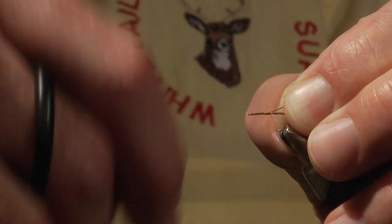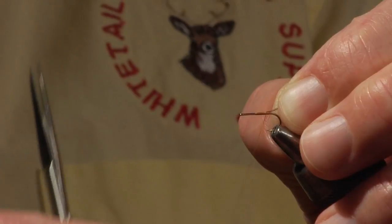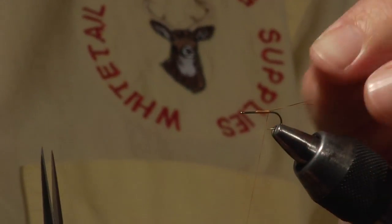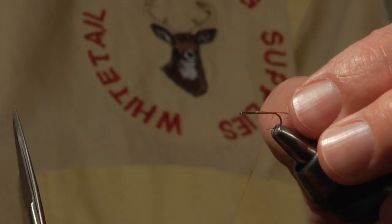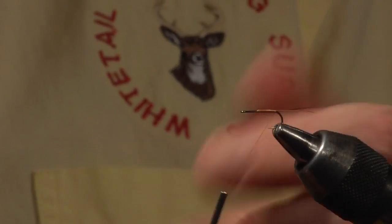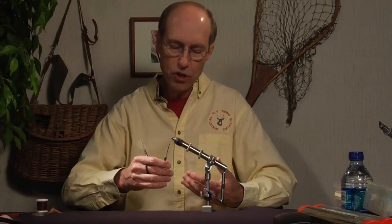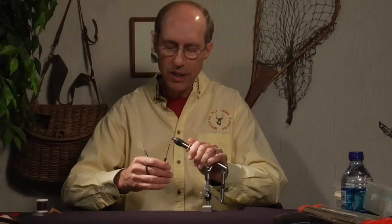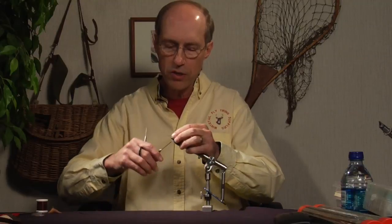Wind back down to bare shank — that's very important. I don't put a ball of dubbing back there because this is a spinner that's already lost its eggs; I don't want that showing. I want a clean area back there. Those big balls of dubbing or thread just don't look good, so I came up with a method of forking the tails. I want the tails to bend very slightly downward.